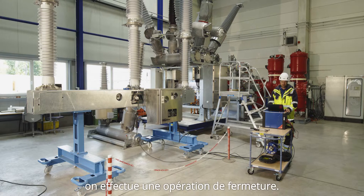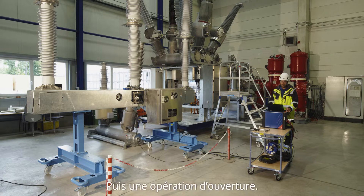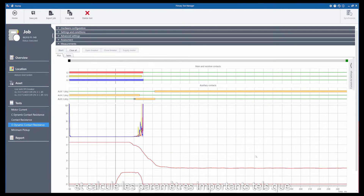When the spring is charged we are performing a close operation, and afterwards an open operation. Our test software shows us the proper movement and calculates the important parameters like total travel, the damping, or the velocity.